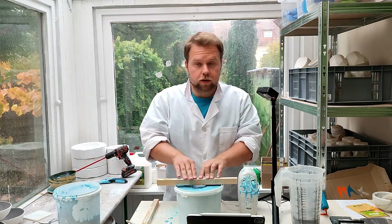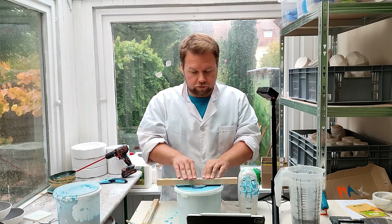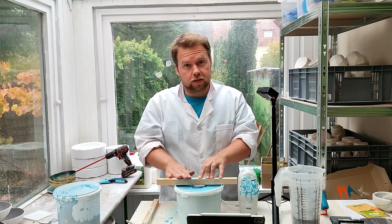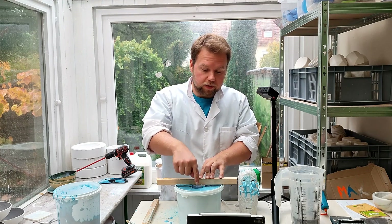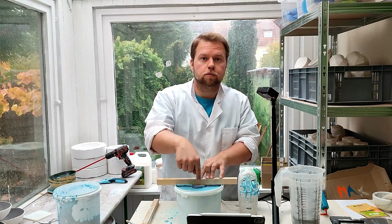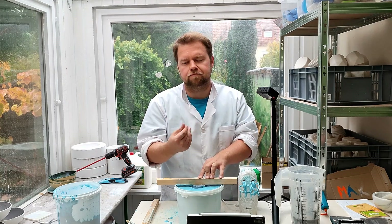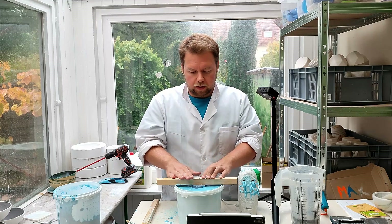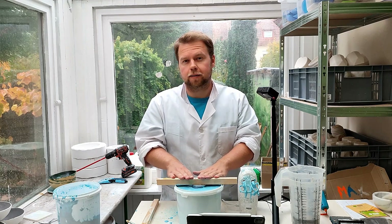Now we're going to let this sit for around 10 to 15 minutes. You can tell it's hardened when you can no longer push your finger into it — it becomes kind of gelatinous, almost like a scrubber-like mass. So let's let that sit for a while.